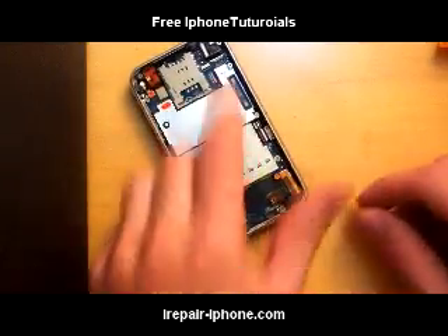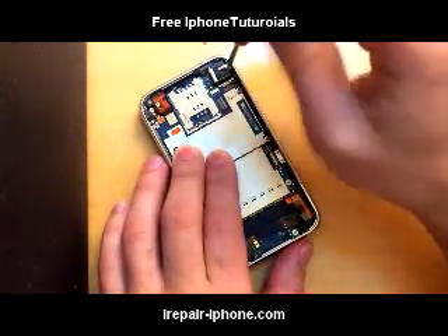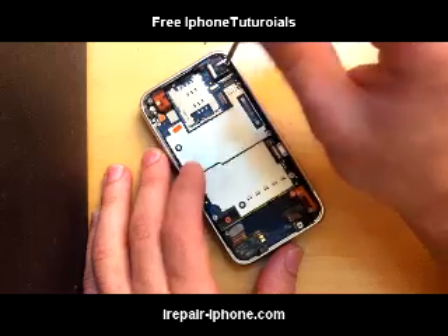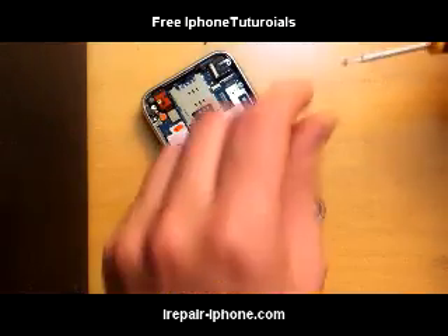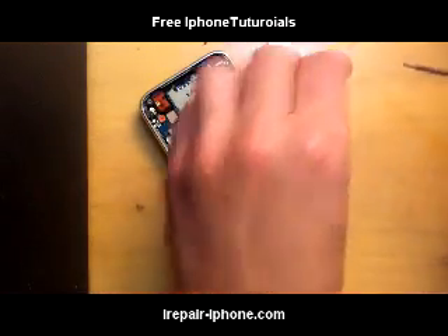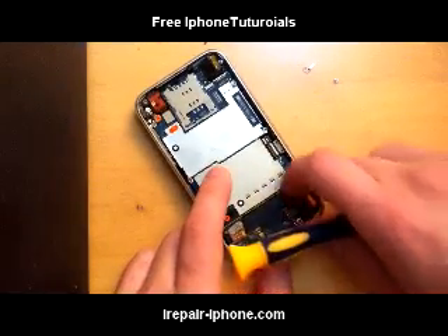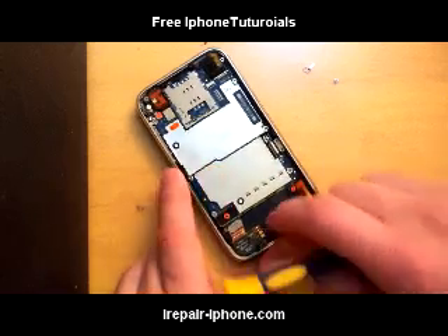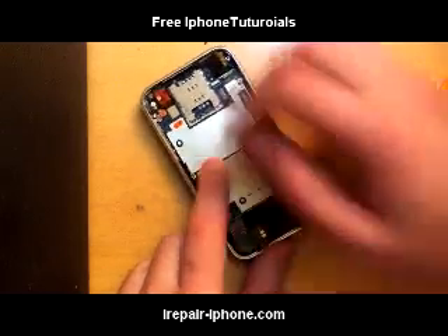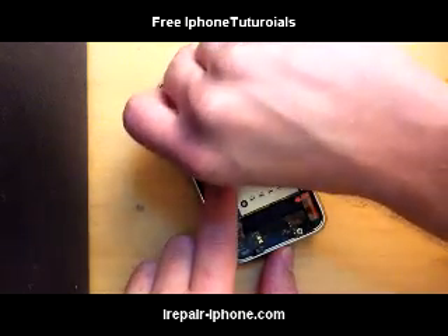So we got the screen off. Next we're going to disconnect these four wires — two on the left-hand corner and two on the bottom. This first one I'm taking out is for the camera. The camera comes in two pieces; there's a screw and underneath the screw there's a metal part that holds the camera down. Then disconnect the bottom port, and then the two on the left-hand corner.